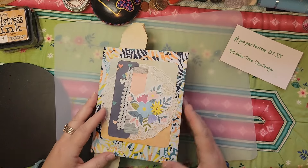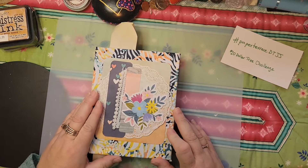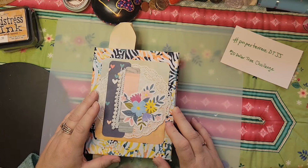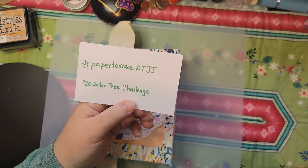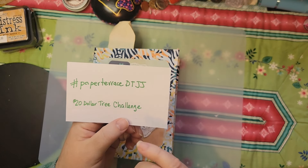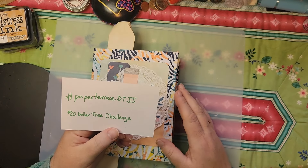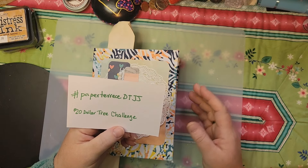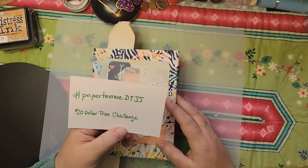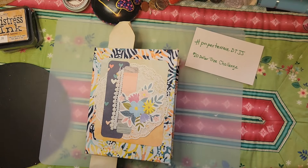Because I can't center things very well! Here is this lovely journal — like I said, if you're interested, shoot me a message and I'll let you know more about it. Again, this was for the $20 Dollar Tree Journal Challenge — the hashtag is paperterracedtjj. There are a lot of videos out there explaining how people did things. This journal was a struggle for me and I didn't feel like I should film that process on camera. I hope you have a great day and a great week — happy crafting, bye!